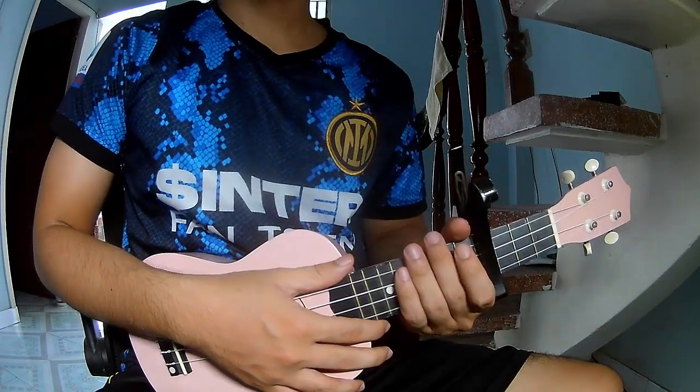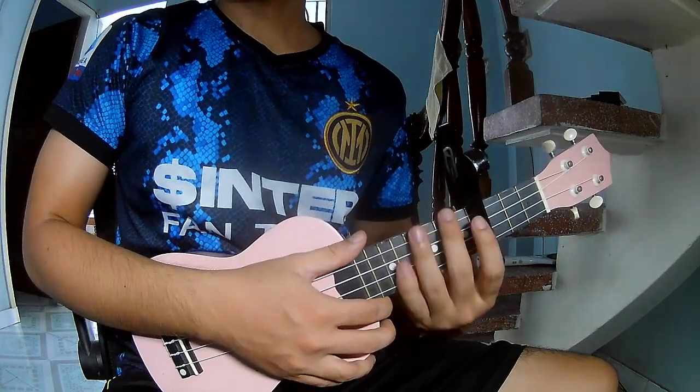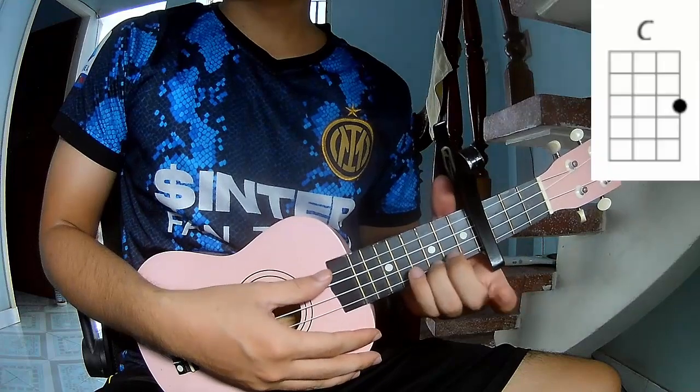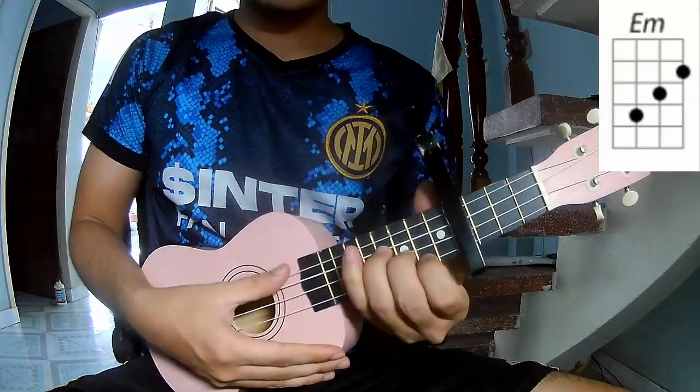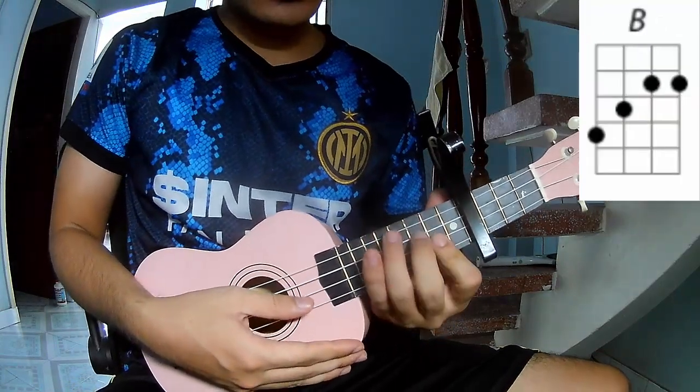Hi everyone, today we share how to play ukulele - 'My Brain' - with us, plus 60 cable. The chords in this song are C, G, B, and B.